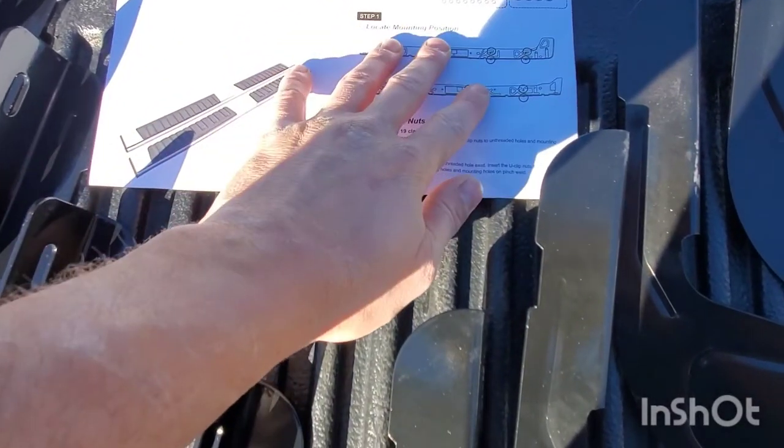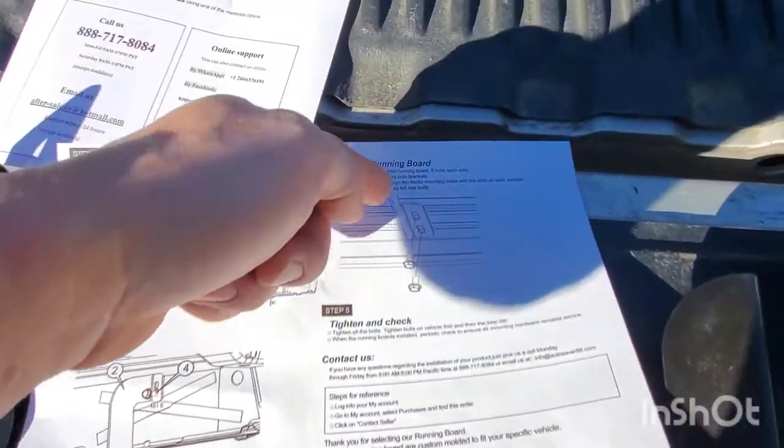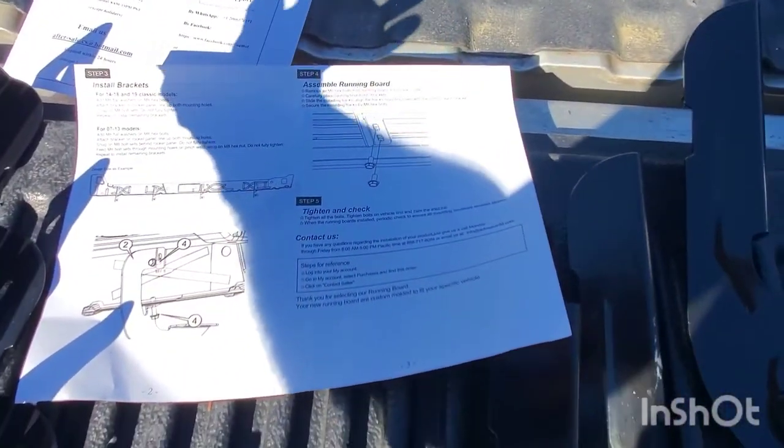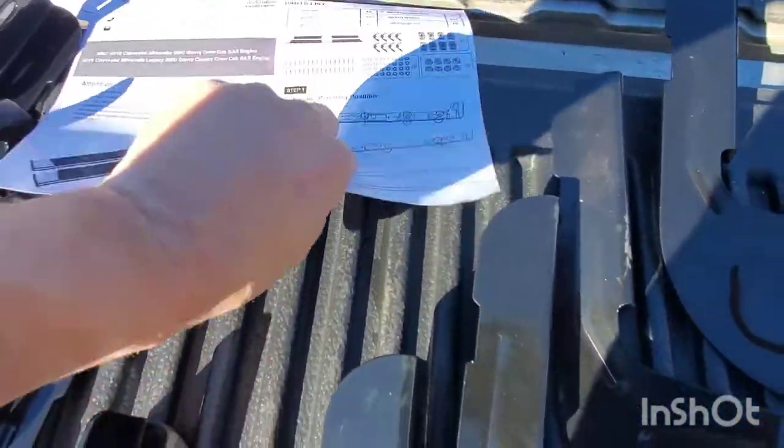Really, really good stuff here — step-by-step instructions with pictures. Because you know how us rednecks like pictures. Step one, step two, three, four — literally a five-step process. I mean, this really couldn't be easier. So let's go ahead and get this project rolling.